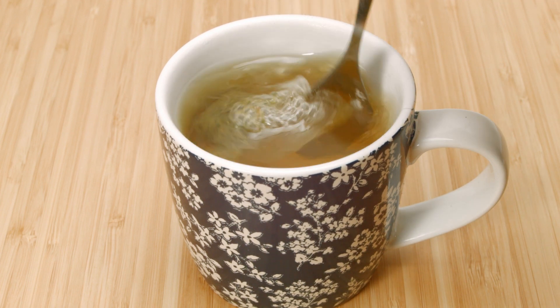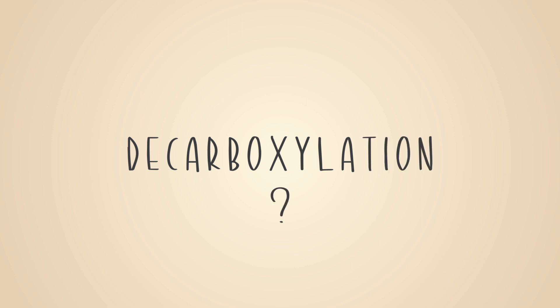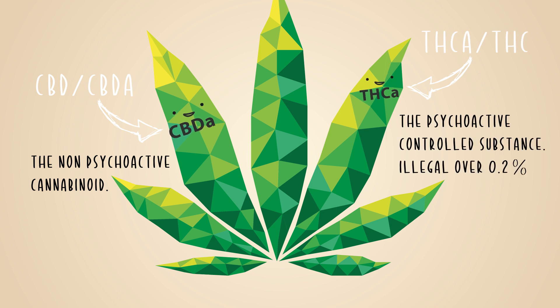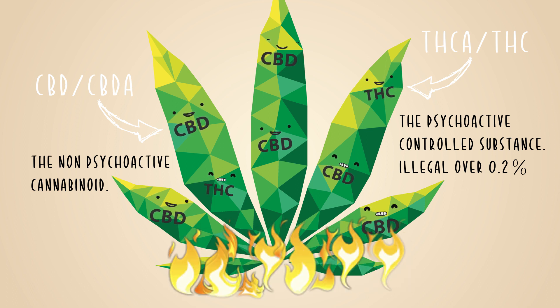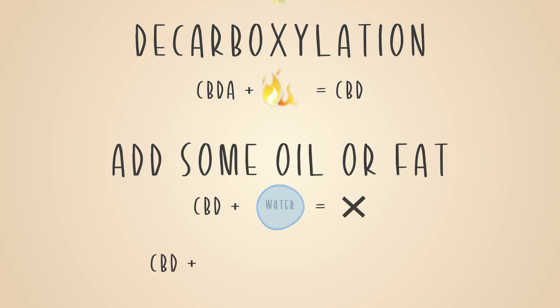That's it for the quick and simple method. Now on to the more advanced one, which is designed to get as much CBD as possible into the tea. Another thing to know about hemp and cannabis is that inside the raw material, while there is CBD and THC, there's actually not very much. There's actually a lot more CBDA and THCA, which is the acidic precursor to those cannabinoids. Through a process called decarboxylation, where the plant material is heated through burning or cooking, the CBDA and THCA turn into CBD and THC. To get as much CBD as possible into our tea, we're going to have to decarboxylate the CBDA to turn it into CBD and then add the oil for it to dissolve into.